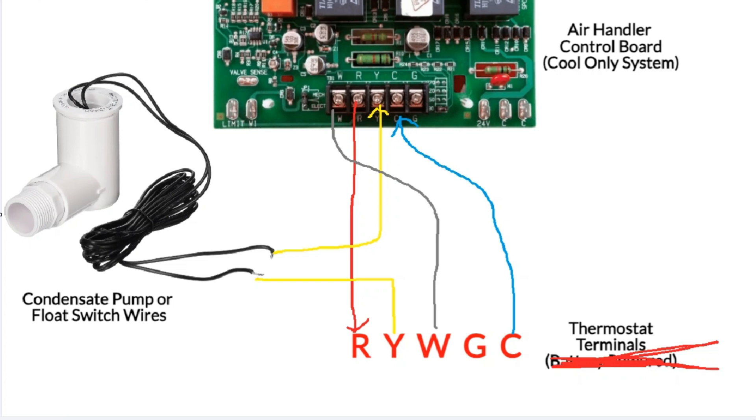I would also add that breaking the Y signal between the thermostat and control board is also an ideal approach if you have a heat pump system. The problem with a heat pump is that if we break the R wire between the control board and thermostat, we're not just disabling heating and cooling mode — we're also disabling emergency heat mode. Breaking the 24-volt signal on the Y between the thermostat and the system will kill both heating and cooling in a heat pump, but it still allows you to run emergency heat.